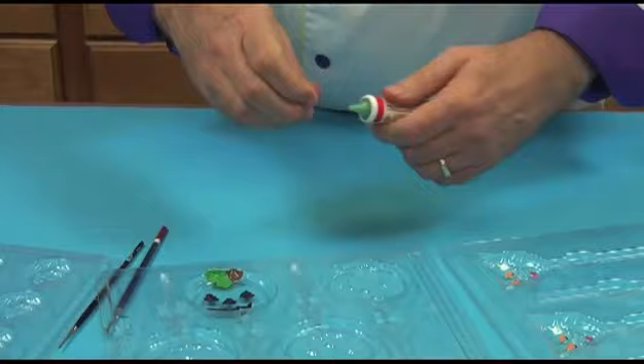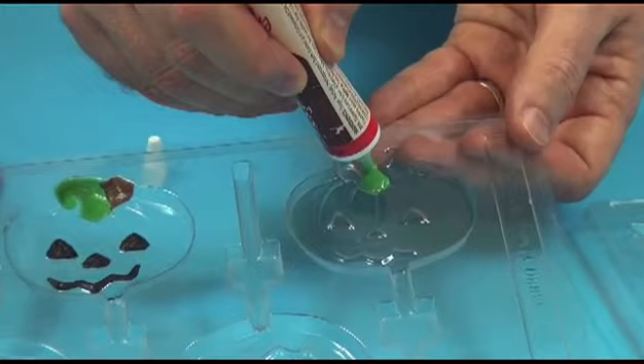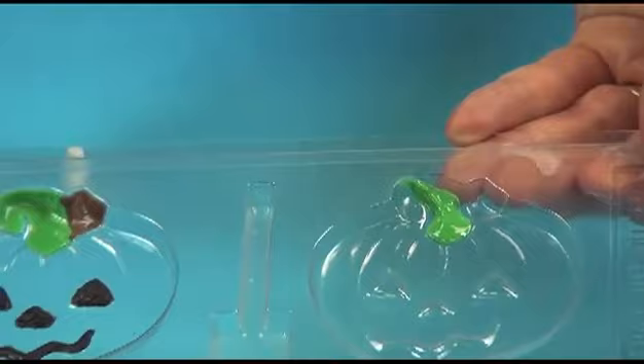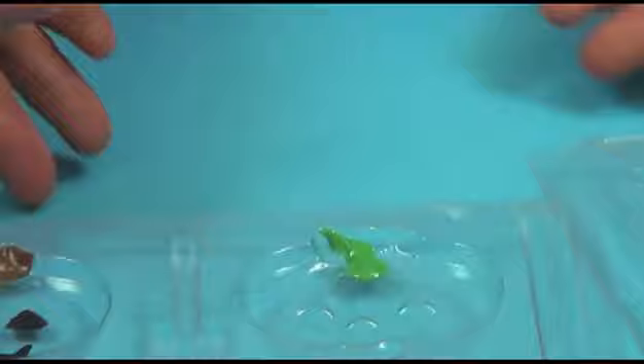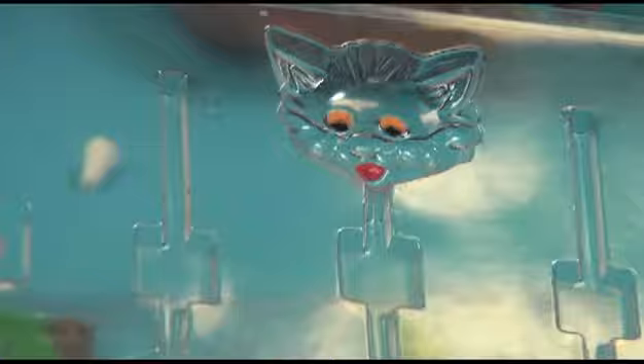I have some green all melted and I wanted to show you — if I want to do the same thing I did on this one with a little green chocolate, I can just squeeze that in there. For a large piece like this, that's all I have to do. I don't have to use a brush. But if I really wanted to get into very small details, like the eyes on this cat, I would probably squeeze a little bit of chocolate in there and then use a little brush to brush it over the area that I wanted to cover.